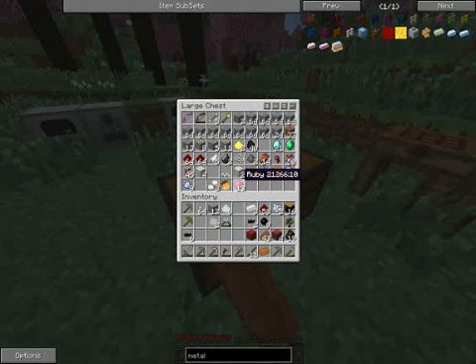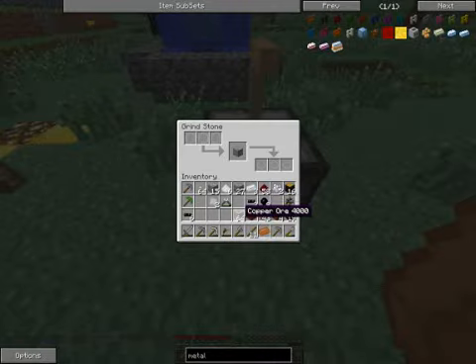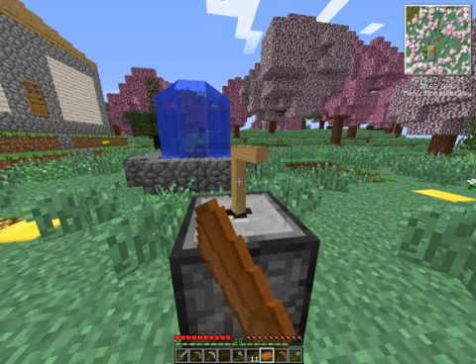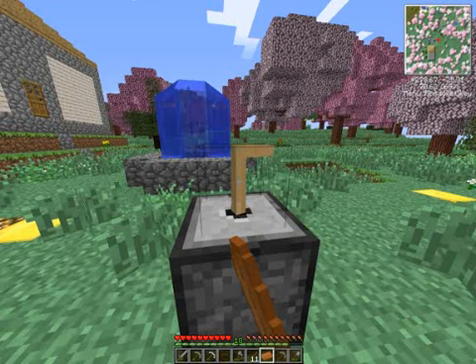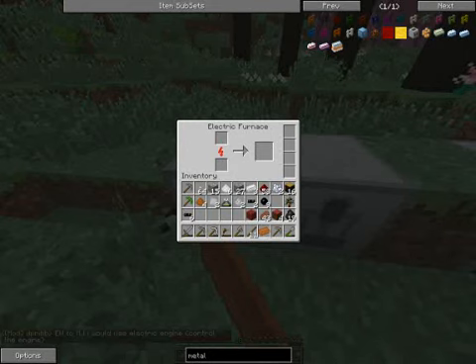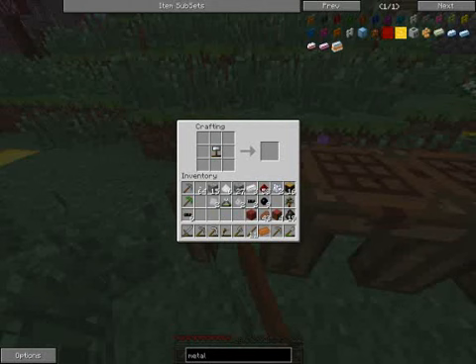First thing we're going to throw in is some copper. Out of each copper ingot, you can make two cables, so I'm going to need at least three ingots to make the cables I need. We've got four here — that's enough for now. And so while we wait for that to smelt, I'll show you how to make the cables.